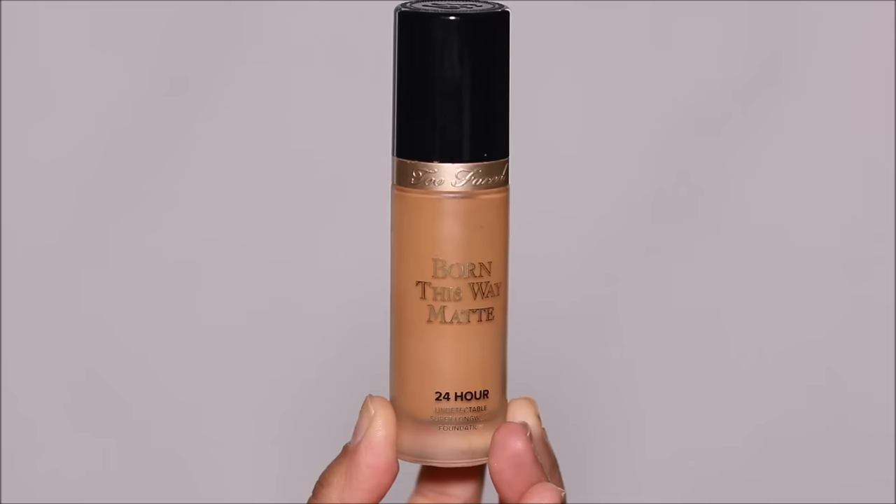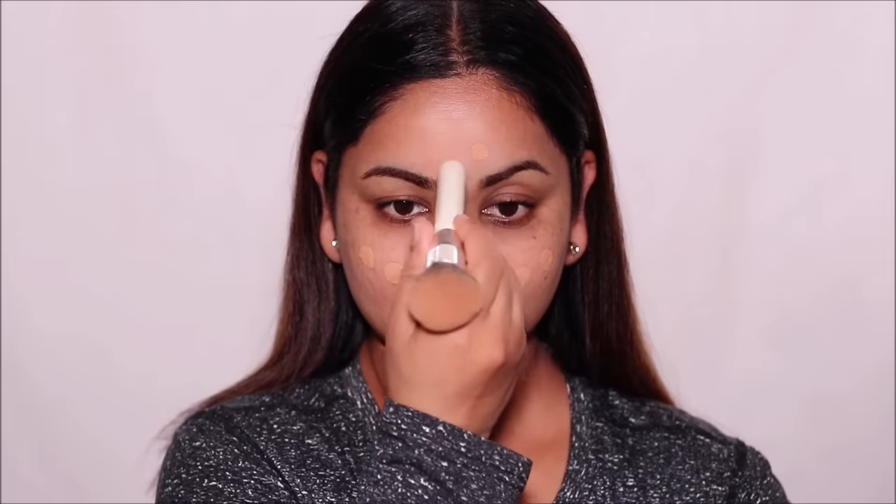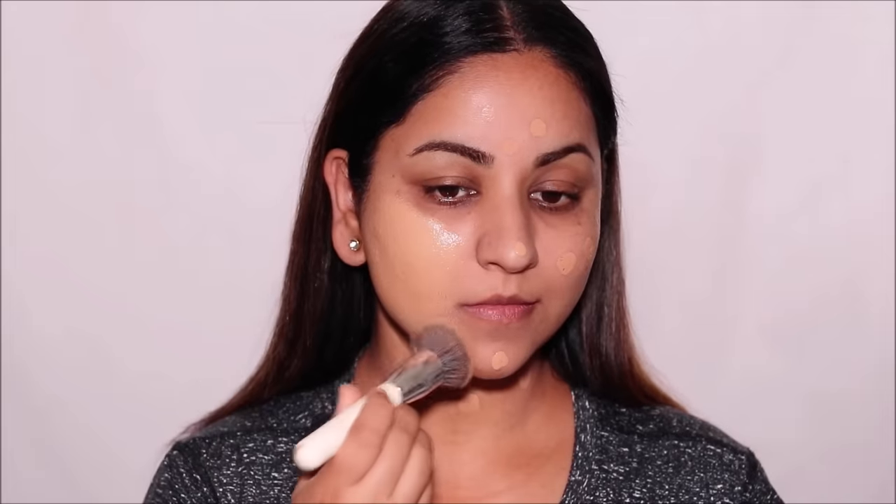The next step is to choose the right foundation, and this is done by trial and error. I'm going to be using the Too Faced Born This Way Matte Foundation. Not all foundations oxidize on everybody — certain foundations oxidize on a few people. It all depends on how we are chemically made, how the foundation is chemically made, and how those chemicals react with one another. You'll have to try out a few different foundations to see what suits you best.